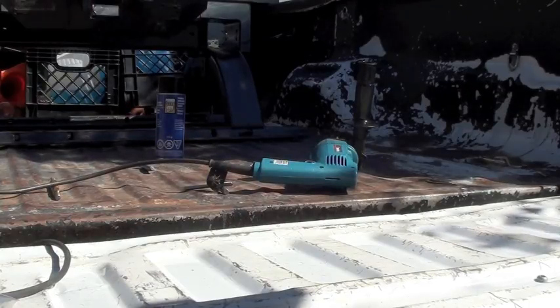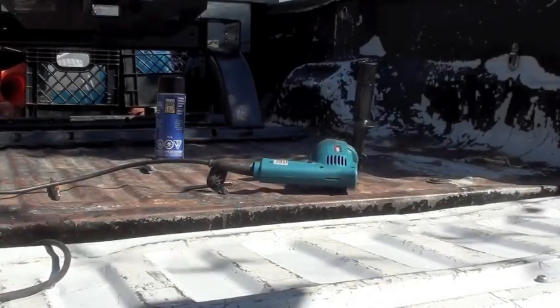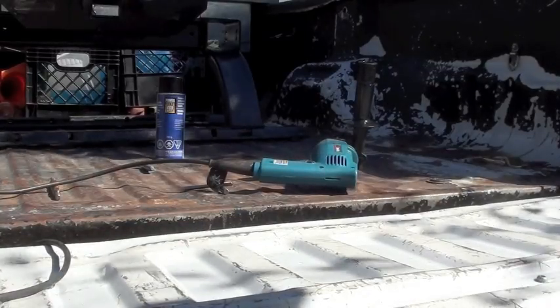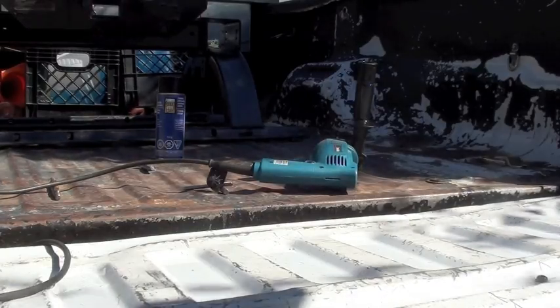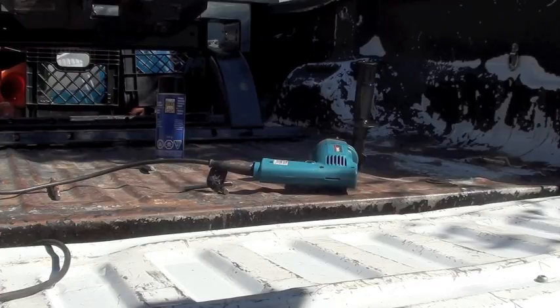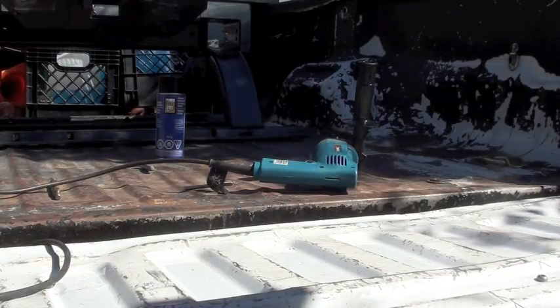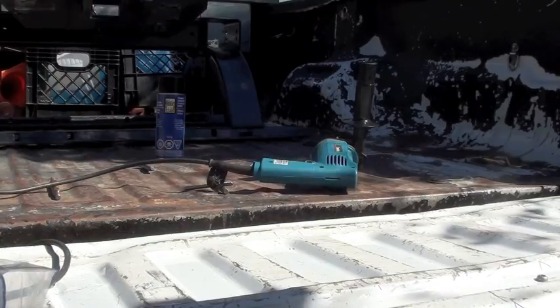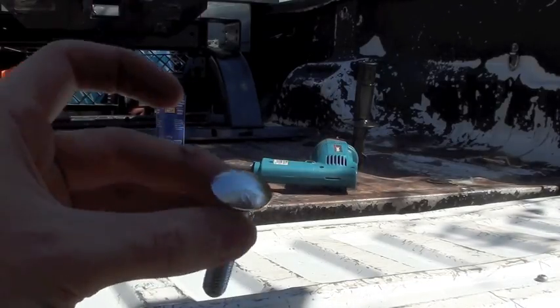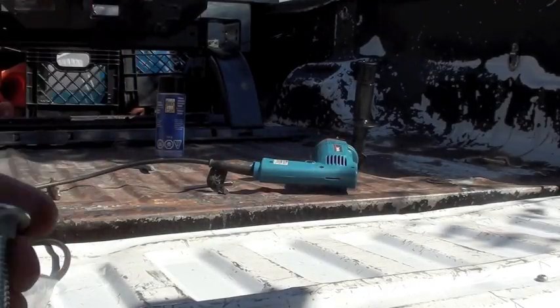I'm also using black spray paint to paint the bolt holes that I drill, just to help prevent any rust — it's a rust-resistant black spray paint that dries pretty quickly. I'm using a gray Sharpie to mark the holes out that I'm drilling. And the hardware I'm using — I'm not sure what the thread size is on this, I bought these quite some time ago — but I'm using carriage bolts.